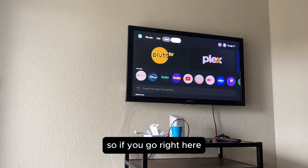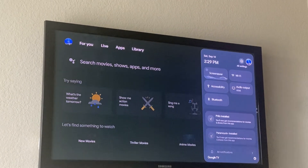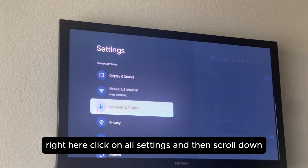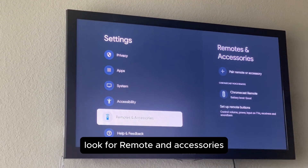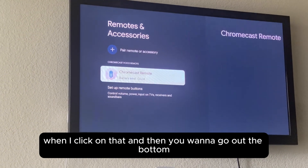Go to the top and go to Settings, then click on All Settings and scroll down. Look for Remote and Accessories and click on that, then go to the bottom.